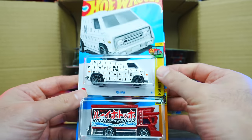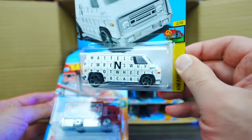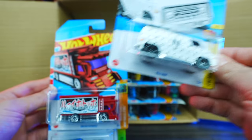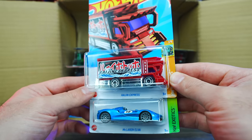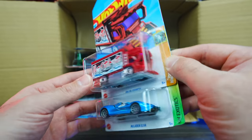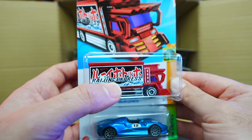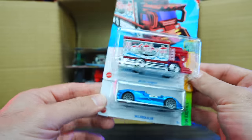We've got the 70s van — check out the livery on there. We've got the Ragin' Express, and I believe this is the treasure hunt for the case. Yes — we have the treasure hunt logo right there, right in the middle. You can see that treasure hunt logo. So we got the treasure hunt for the case — very awesome.